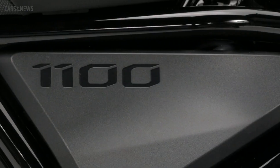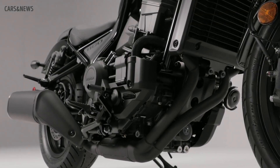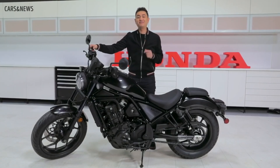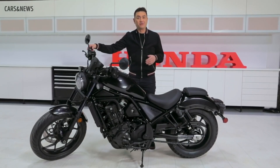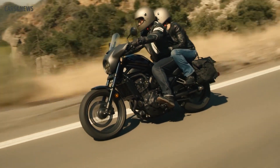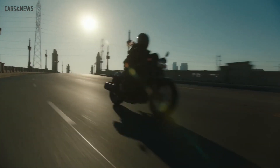Moving on to power — the 1100cc engine powering this beast is based on the parallel twin engine from our legendary Africa Twin. So it's been tested, tried and true, but for the Rebel, torque and output have been adjusted to suit cruiser style riding. Whether that's a more relaxed ride or a more exciting ride, you decide.